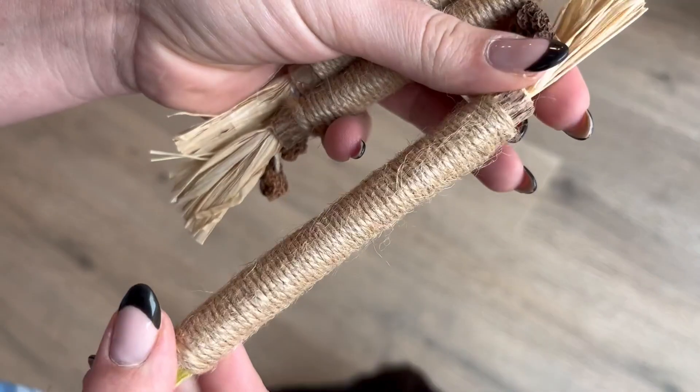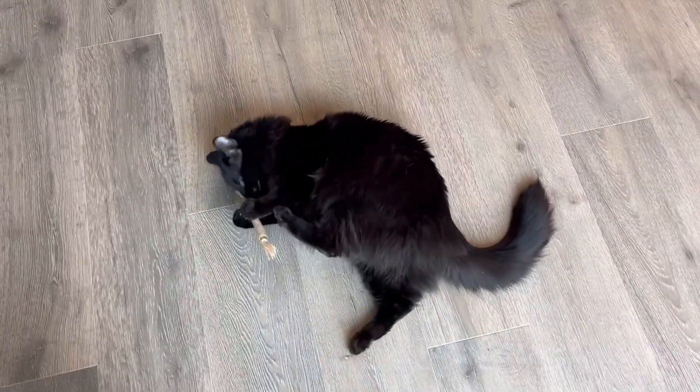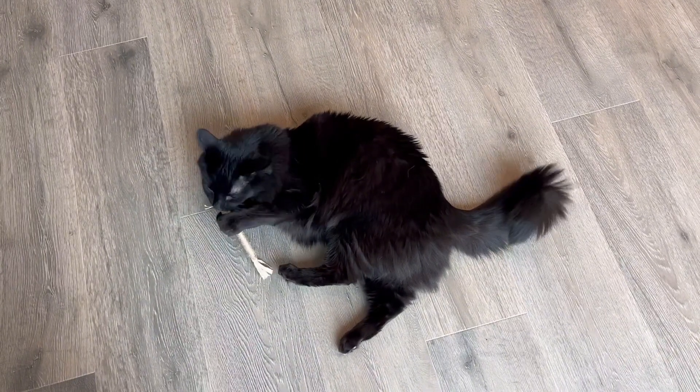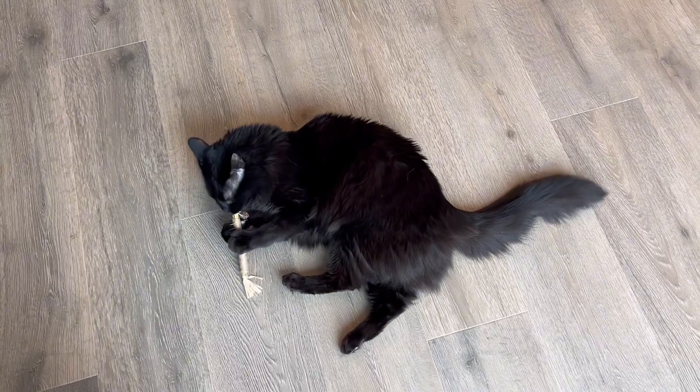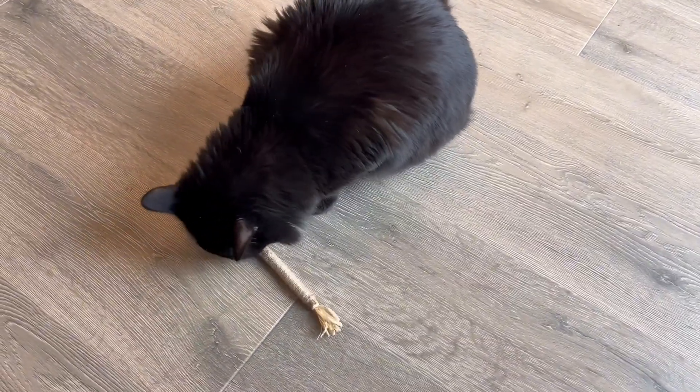These toys are great for aggressive chewers or teething kittens. I also love giving toys like these to indoor cats. It really helps to promote playtime, which is really good for some indoor exercise. Typically, it's harder for indoor cats to get exercise. It also helps to promote teeth cleaning.